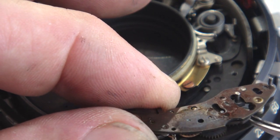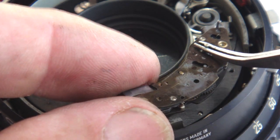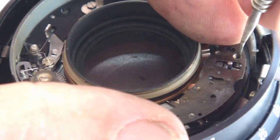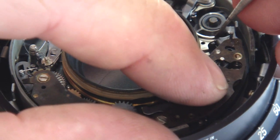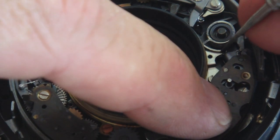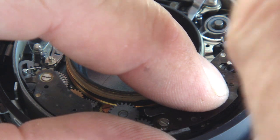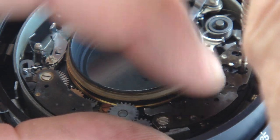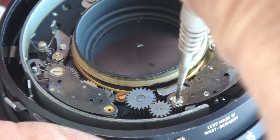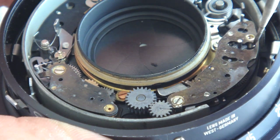Reinstall the slow speed escapement as shown. It's easier if you put the upper screw into place before you seat the slow speed escapement. Make certain that the escapement is seated properly against the main spring cam lever, then go ahead and tighten down the slow speed escapement. You might need to adjust the position of the escapement so the screw holes line up. Once they do, tighten them down completely.